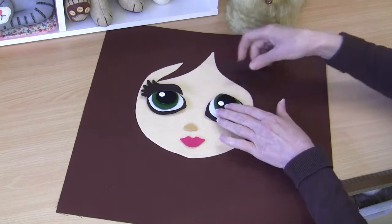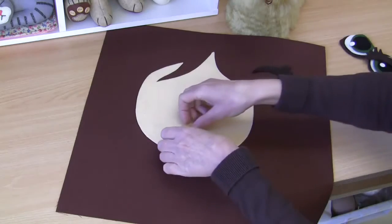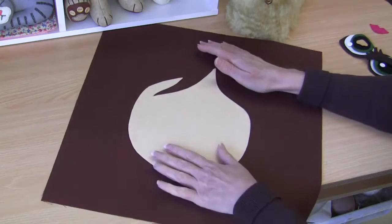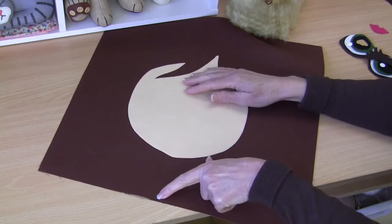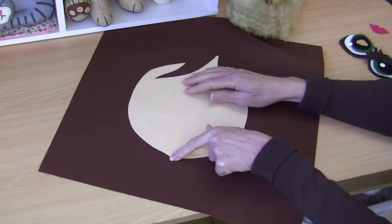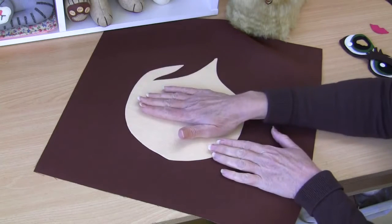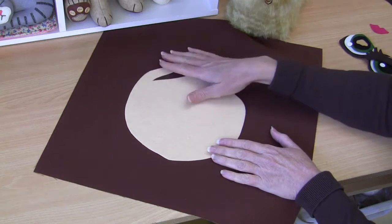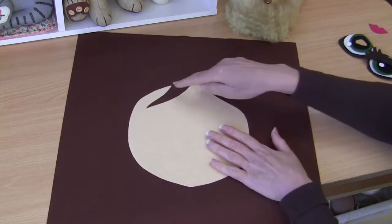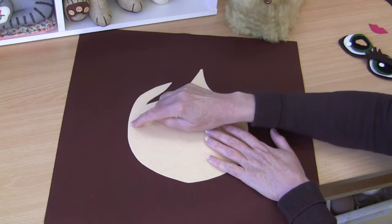The first thing we're going to do is remove all these and fuse our first face piece into position on the front. The measurement is nine centimeters from the bottom of the fabric — your cushion front — to the chin. It's exactly nine centimeters, and your face piece should be centered exactly in the middle. That will just be fused on with a hot iron and a protective cloth.